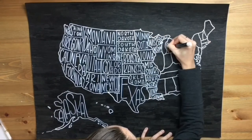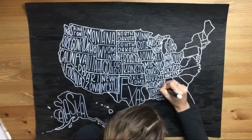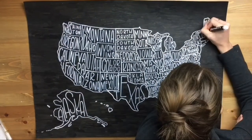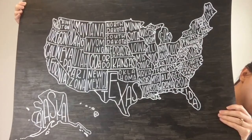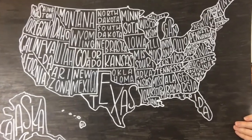For the little tiny states I used my white gel pen to finish them up. Thank you so much for watching! If you want to see more videos like this, please like and subscribe below, and I'll see you next time.